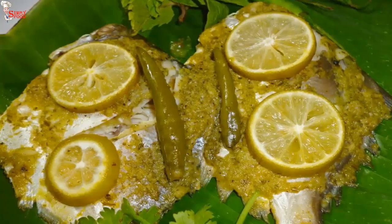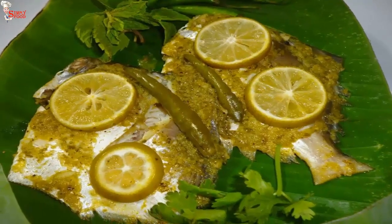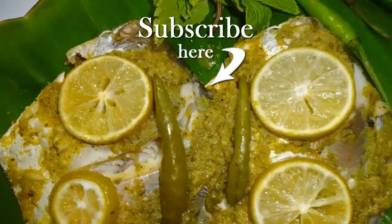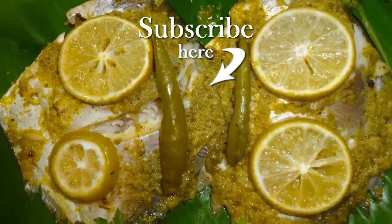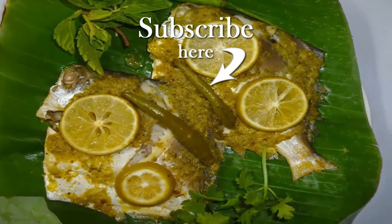Steamed pomfret is ready. Serve it hot as an appetizer or a side dish — but eat this dish hot. That's it for today's video. If you like this recipe, hit the like button. Please do subscribe to my channel and share this recipe. Give your feedback in the comment section. Thank you.